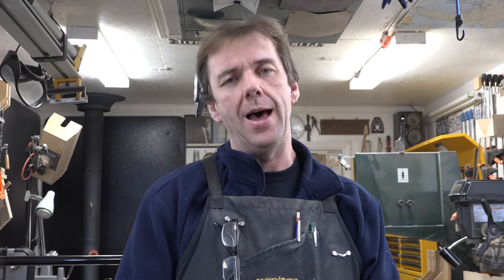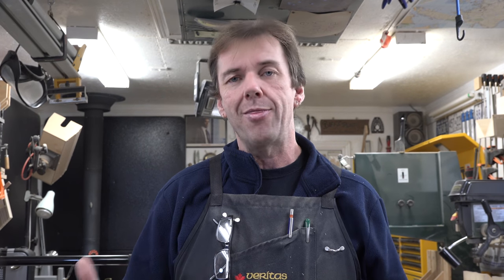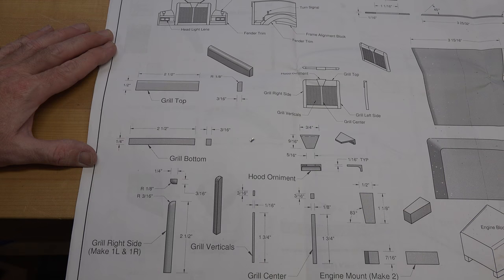Last night in search of the elusive frame alignment block, I took the plans inside and actually found it — it was way back on page eight of nine, so much for chronological order. Either way, we're going to cut those pieces; they're just a couple of simple squares, nothing fancy. Rip them up on the table saw, glue the fenders to the body to solidify that, and then — without gluing that to the frame — we're going to start working on the front grille.